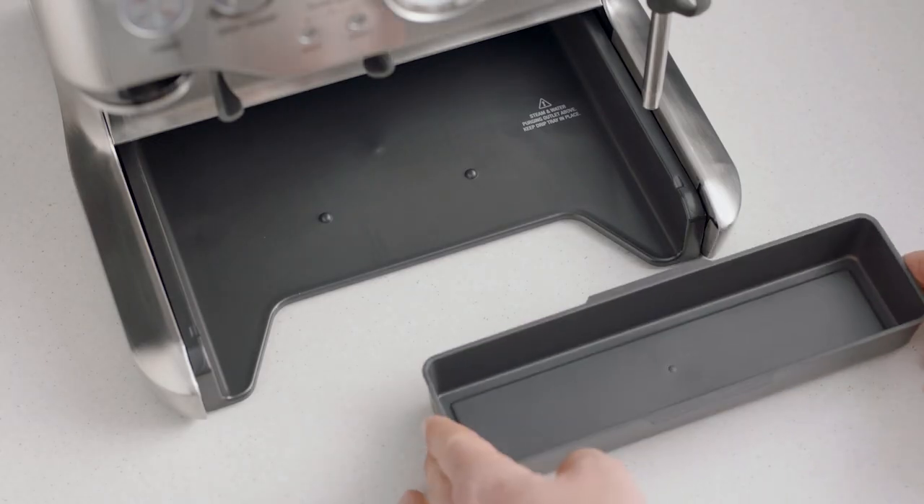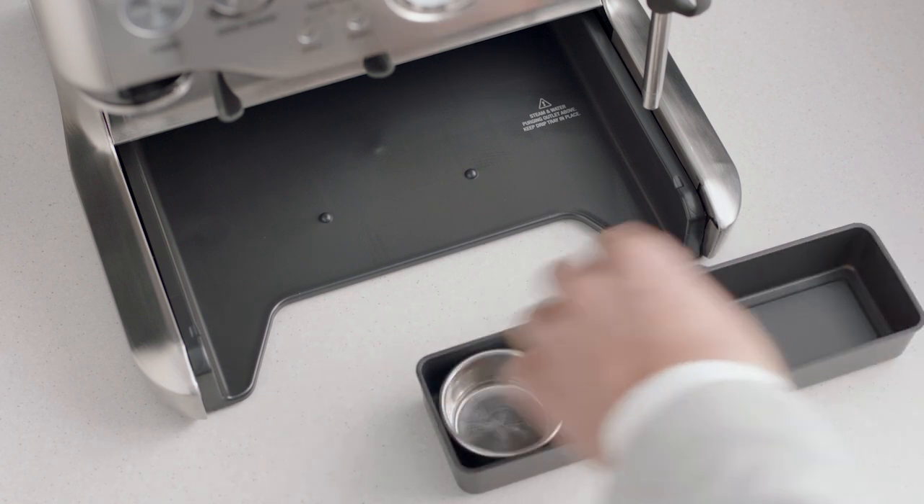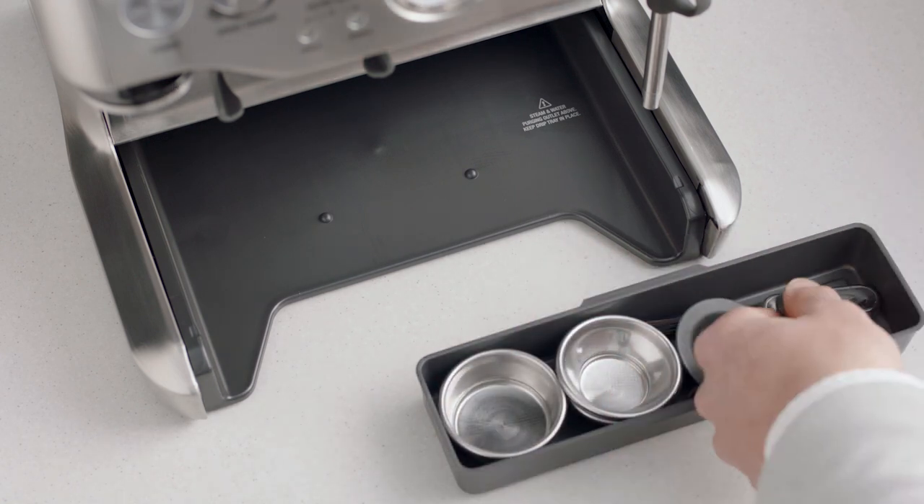When assembling the Barista Express, you'll find a useful tray that can be used to store accessories such as filter baskets, burr brush or cleaning tools.